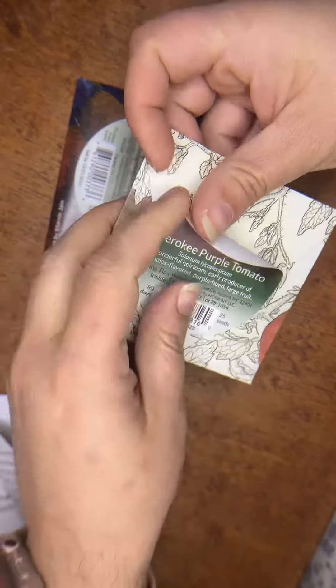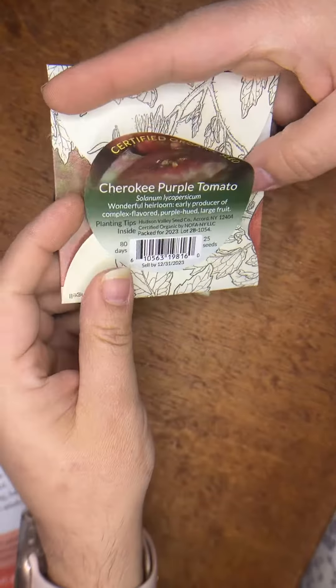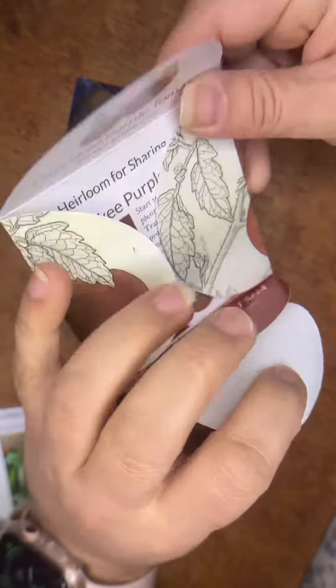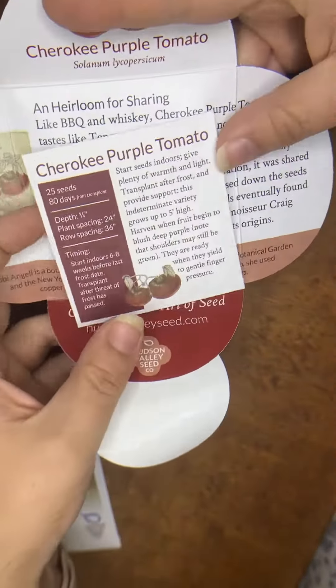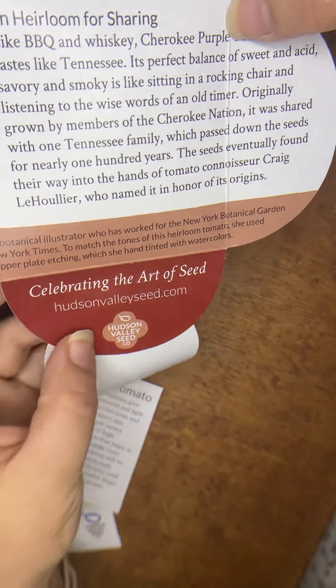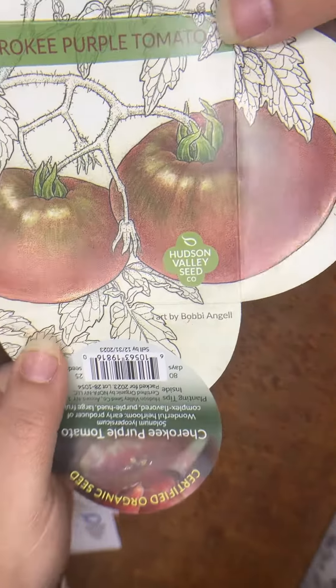This one is for the Cherokee Purple tomatoes — this is the front, you open it up, there's your seed packet, and this is your little story about it. Bobby Angle did this one. I am in love with these.